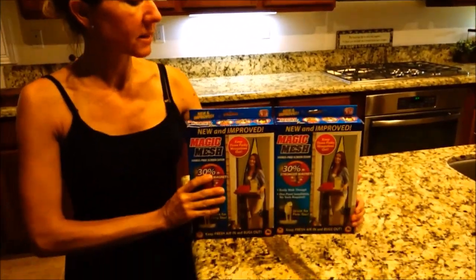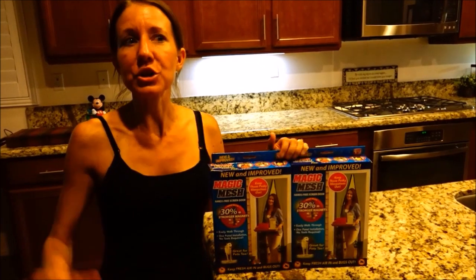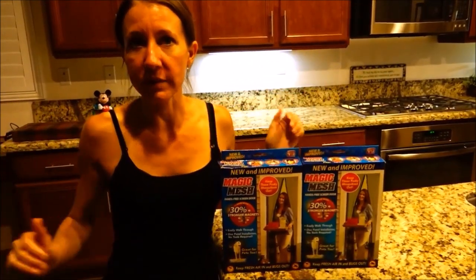It's going to take two boxes for us to make the side screen door. And then we'll have enough left over to do screens for the front windows that roll down.